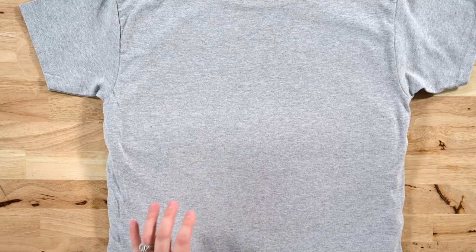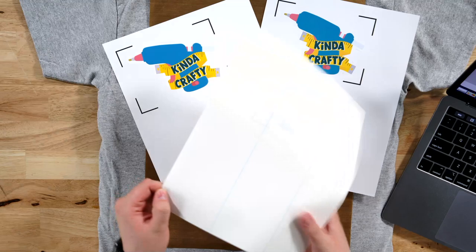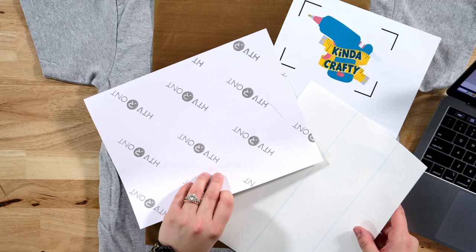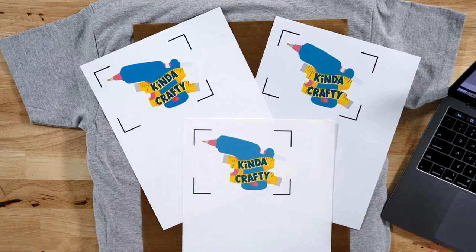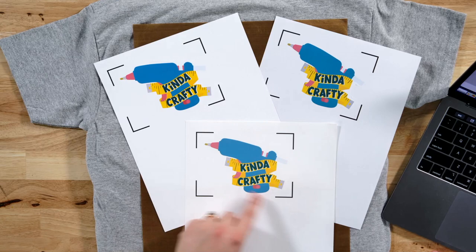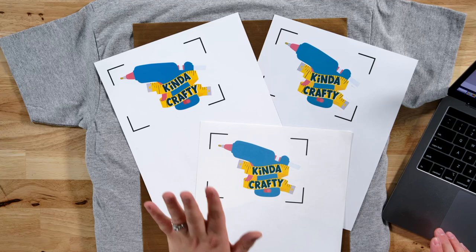I'm going to bring in my EasyPress mat and shirt and remove some wrinkles. Here is the HTV Ront, here is the Caesar Easy Color, and here is the New Fun. I can tell New Fun because it always has these blue lines. The Caesar Easy Color doesn't have any lines at all, and the HTV Ront is labeled on the back. New Fun is considerably lighter in color before pressing, but we know it makes colors vibrant once heat is applied, so we won't count that against it. HTV Ront is the darkest before pressing.